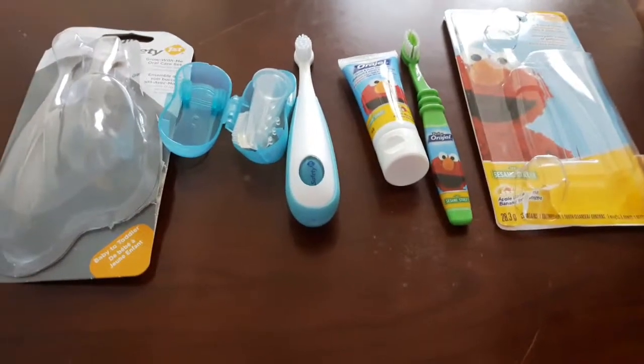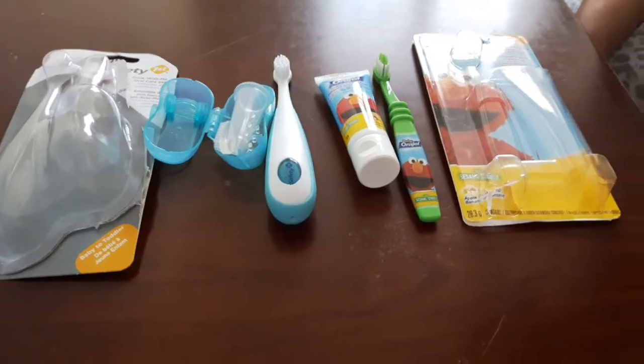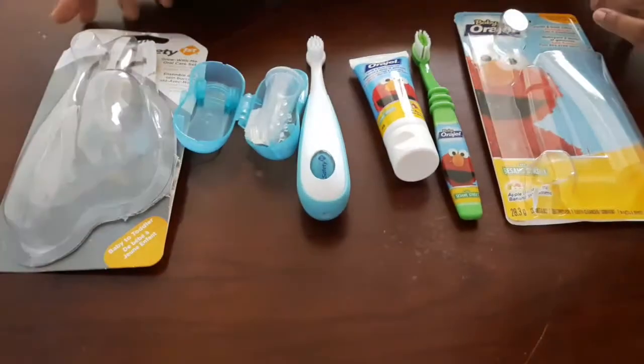Hi friends, how are you? I am using toothpaste and toothbrush. I am using two packages.